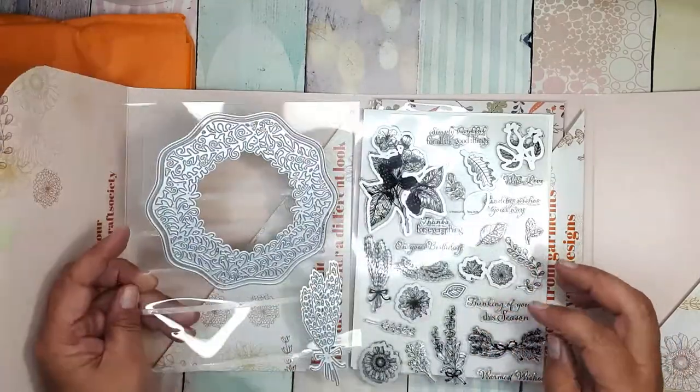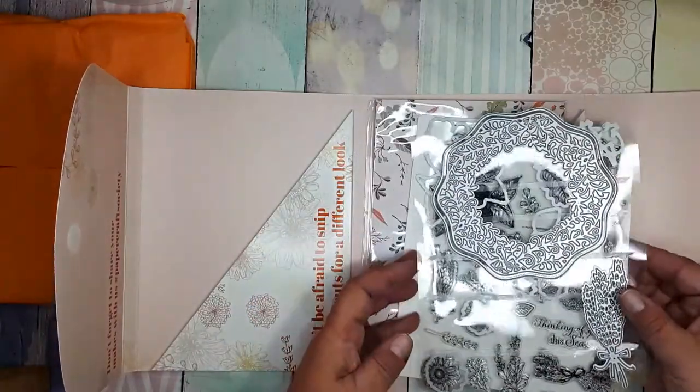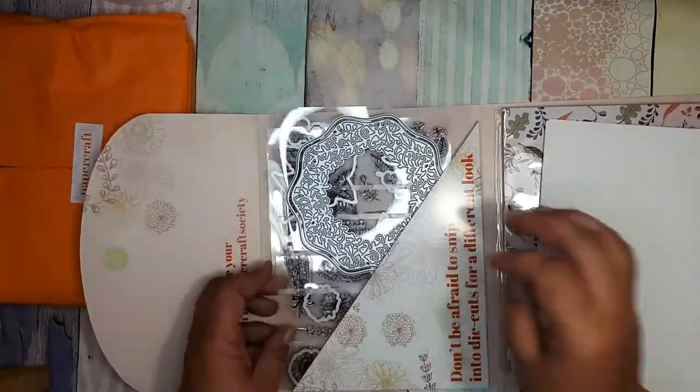You will see the dies in action after the unboxing when I make something. You will also see the gorgeous big aperture die. So let's see what else is in the box.